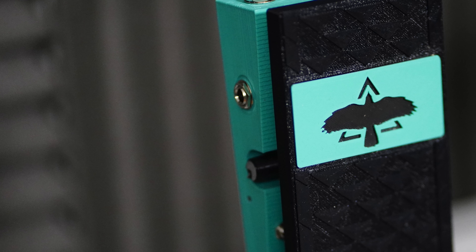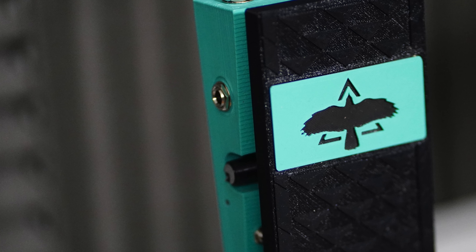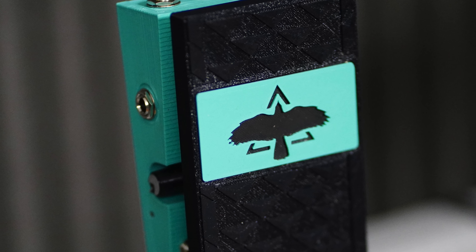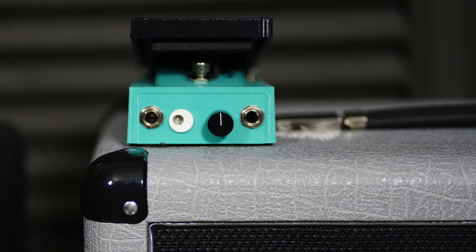Hello and welcome to this video where I will talk about the new WH-X by Tungle Lab. Before we start I just want to clarify that this is not a sponsored video, so I'm free to say whatever I want. In this video I will go through the features of this pedal while at the same time stating my opinion on them.